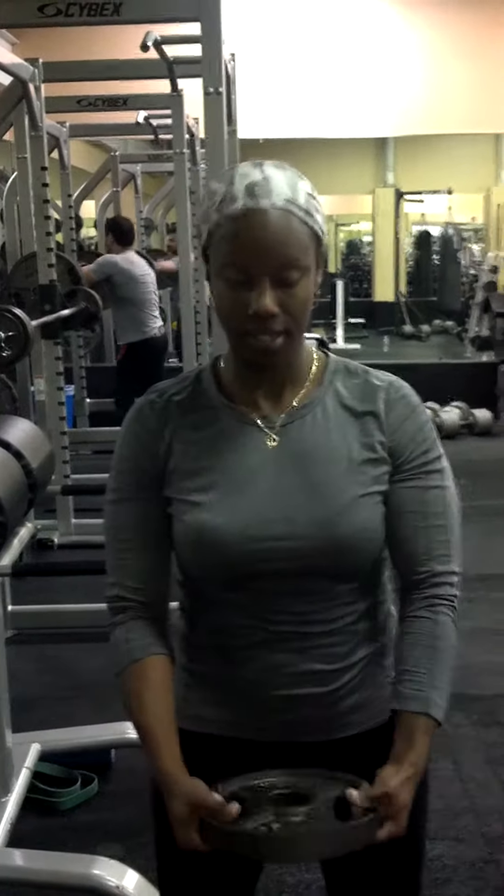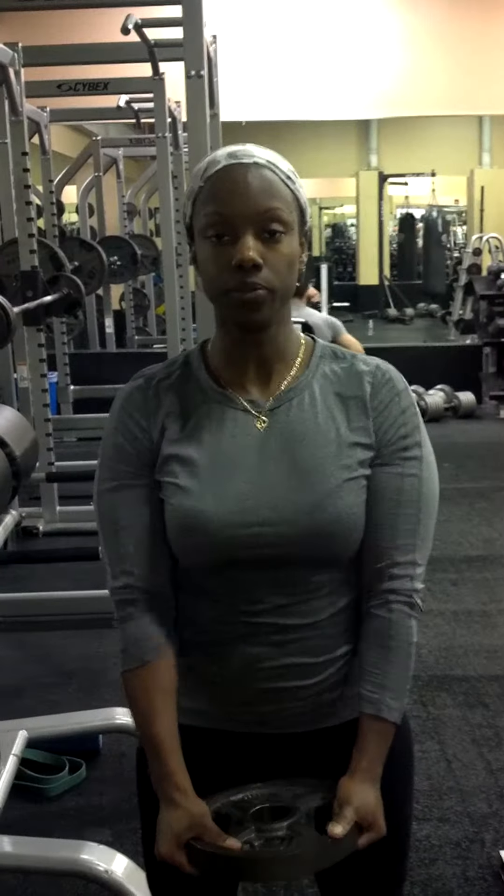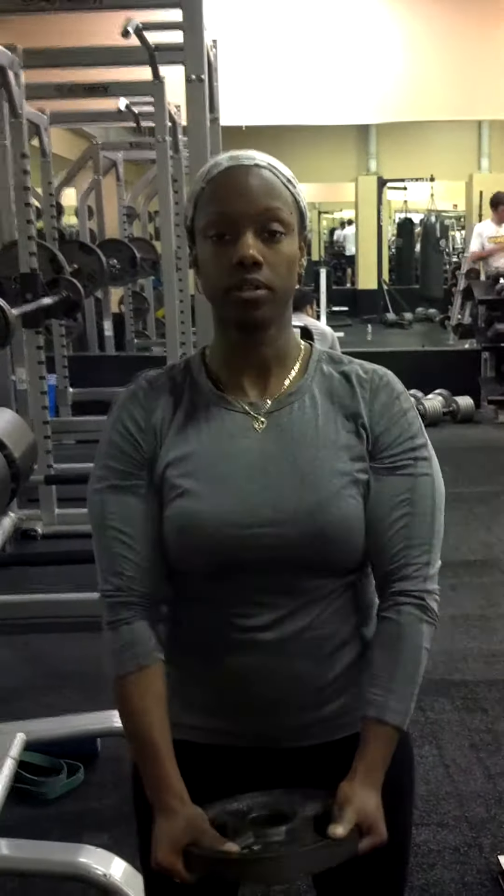It targets the anterior, medial, and posterior deltoids — or shoulder muscles. It starts like this. Bring your 10-pound plate, or whichever size plate you need, up to high level, right in front of you, for 7 reps.